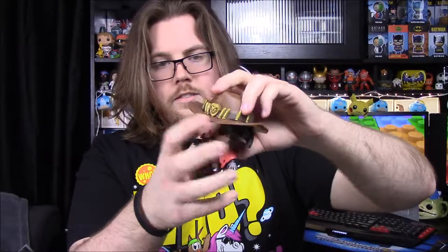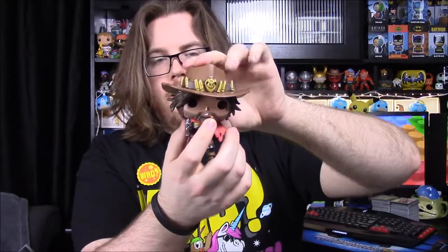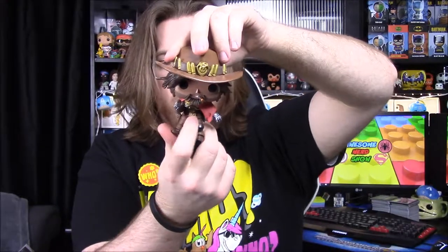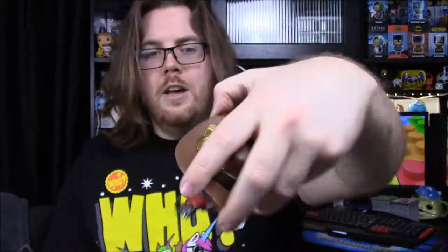Last one is number 182, McCree. He looks a lot like Clint Eastwood from a classic western. He's got a giant cowboy hat with bullets and a logo on it, long wavy hair, a little beard, a cigar or cigarette in his mouth, a cowboy outfit with a poncho, a bullet belt, cowboy boots with spurs, and of course his gun. He also has a half-metal arm that's kind of hidden under his sleeve, and what looks like some sort of metal chest plate.